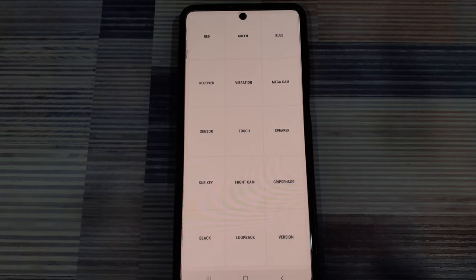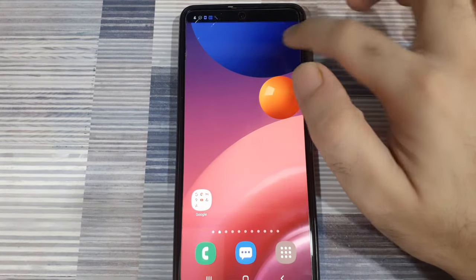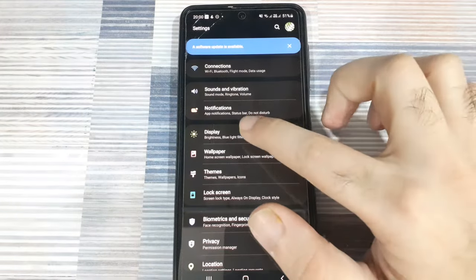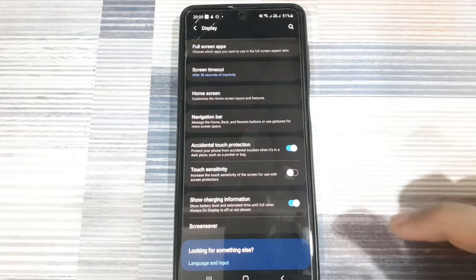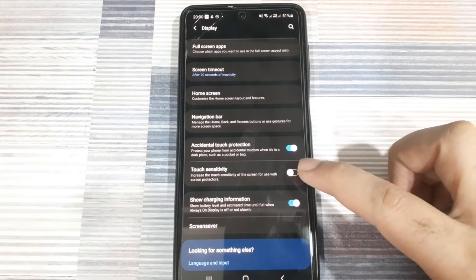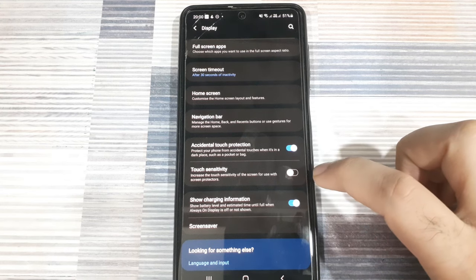Next, let's look at some of the software settings. Exit from the diagnostic mode and go into the settings. Within the settings, you will see display settings. Scroll down to where you see touch sensitivity. Check if the touch sensitivity option is on or off. If your display is too sensitive, you can turn it off. If your display is unresponsive, you can turn it on. You can also turn on accidental touch protection.